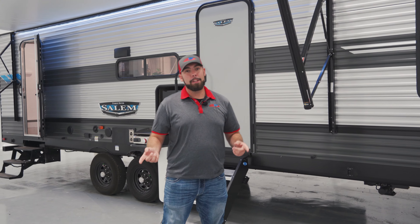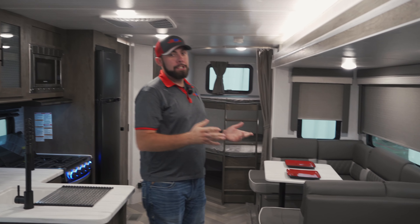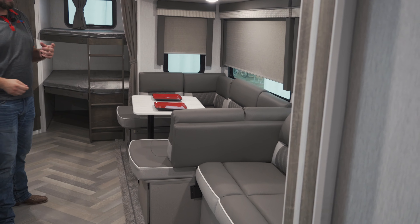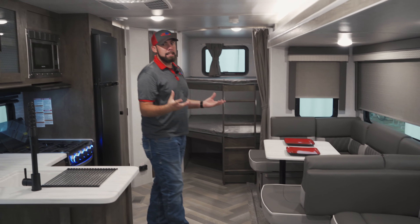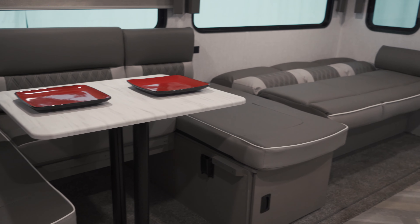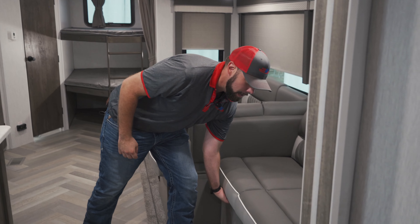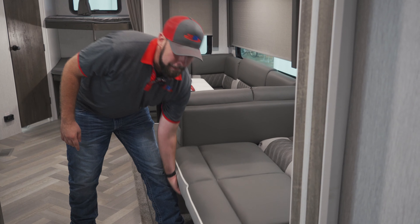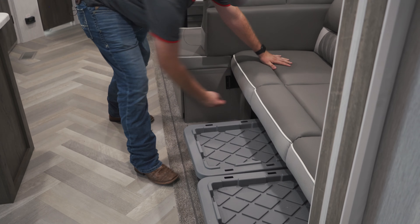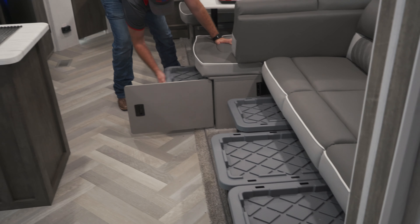Let's go ahead and step inside. Inside this Salem, we are going to have the Versa Lounge setup, which is a really nice setup for having extra sleeping area and a flex space that you can use for whatever you need. This dinette can turn into a sleeping area and a sectional, and this couch also turns into another sleeping area as well. Another nice thing about this Versa Lounge is both sides are going to offer lots of storage with their own containers.